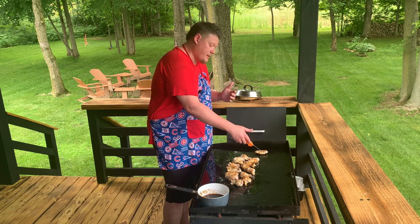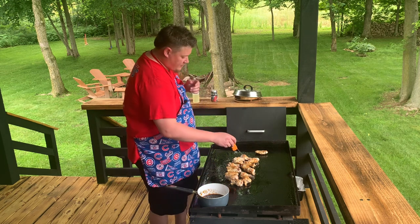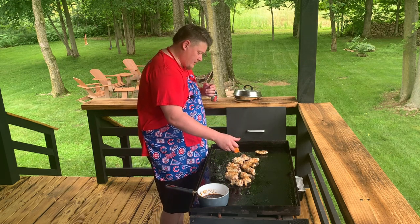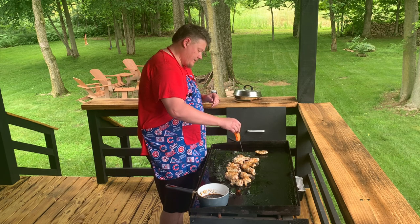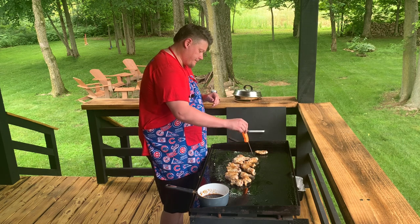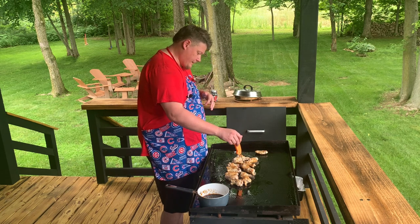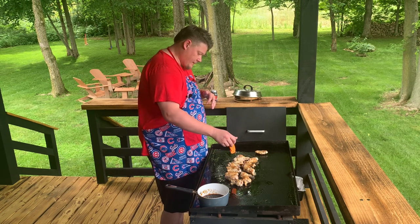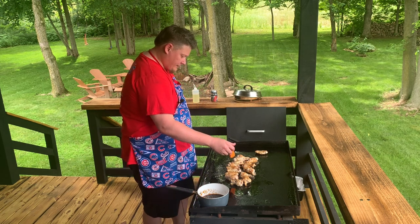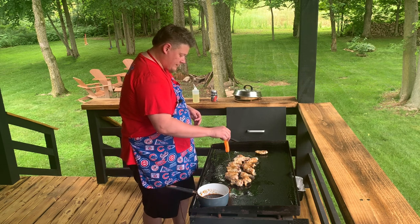Just a reminder - chicken needs to be at 165 or you'll get sicky sicky. This one back here that's been hanging out by itself is 160, so it's real close, but I suspect these drum legs aren't all that close. Well, they're about 10 degrees off. They're actually a lot closer than I thought - they're about five degrees off of 165. This one here is all the way down to 140 and the rest are 155 or so, so we'll let that one cook a little longer.